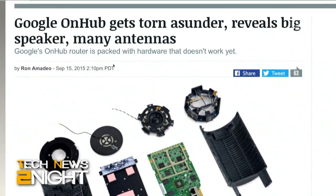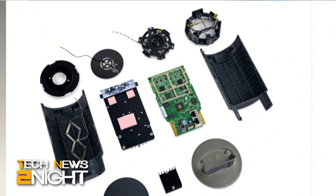Ron Amadio from Ars Technica recently reviewed the OnHub and he's here to tell us what to make of what's inside. So they found lots of antennas, a huge heatsink, and they learned that it was mostly held together with clips — some kind of clips. Were there any surprises?